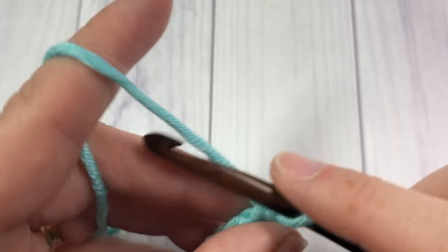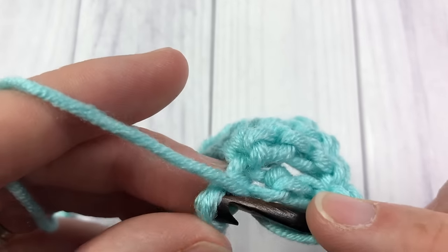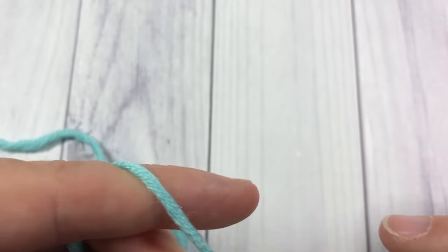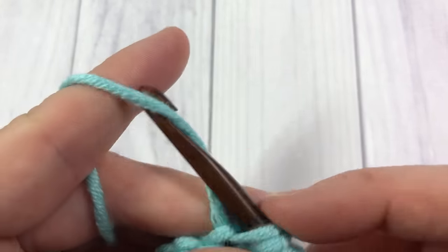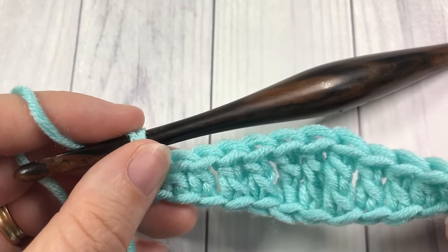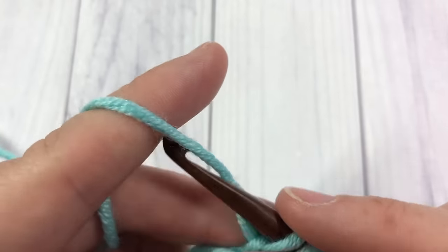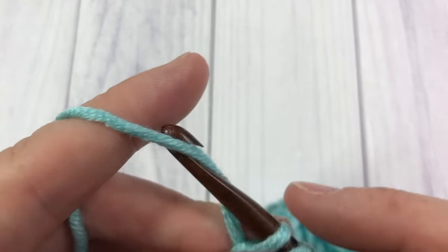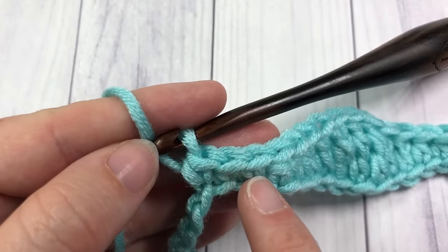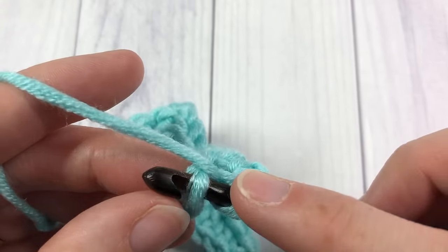Now we're going to start decreasing in height, so work one double crochet into each of the next two stitches, one half double crochet into each of the next two stitches, and finally a single crochet into the next stitch. We're now going to begin a repeat — starting with a single crochet into each of the next two stitches. So at the height of our wave we will have three triple or treble crochet stitches, and here at the decrease we will have three single crochet stitches. Next, half double crochet into each of the next two stitches.